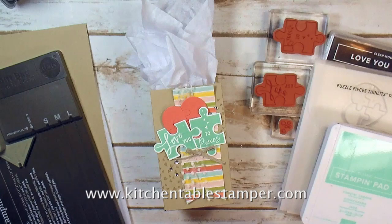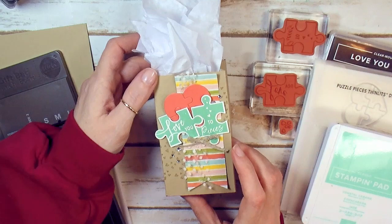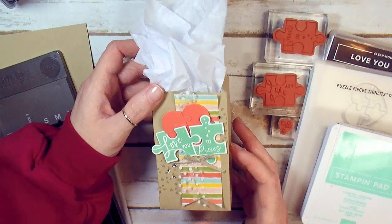Hey guys, Marissa at KitchentableStamper.com. Today I've got this adorable Love You to Pieces gift bag and this is project number two out of three for the Stampin' Bingo in my Chicago area home stamping studio.